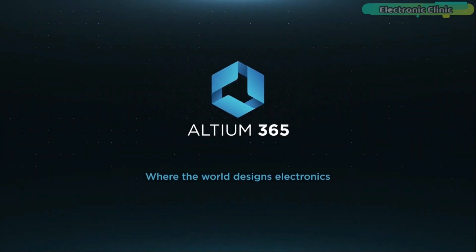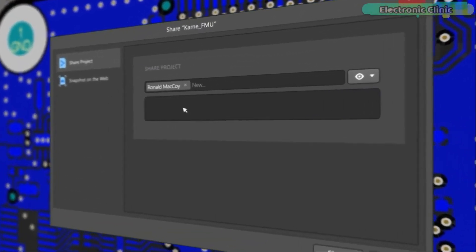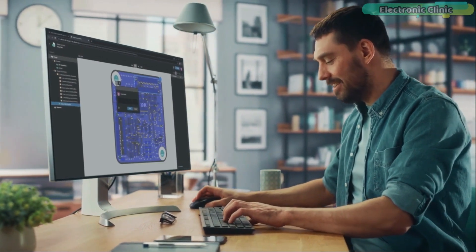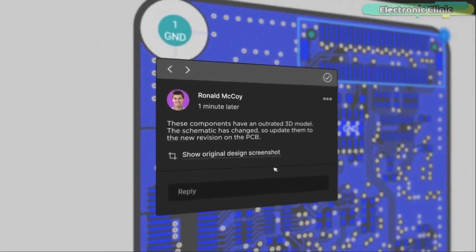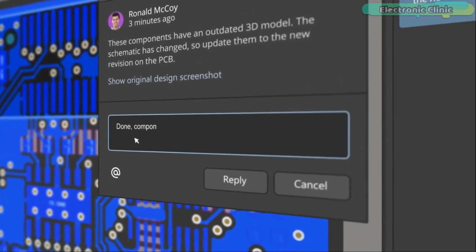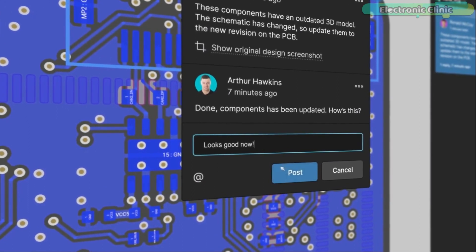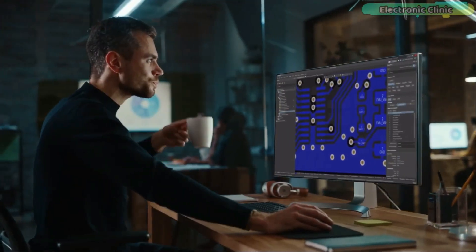Altium 365 lets you hold the fastest design reviews ever. Share your designs from anywhere and with anyone with a single click. Leave a comment tagging your teammate and they will instantly receive an email with a link to the design. Anyone you invite can open the design using any browser. Using the browser interface you are able to comment, markup, cross-probe, inspect, and more. Comments are attached directly to the project, making them viewable within Altium Designer as well as through the browser interface.